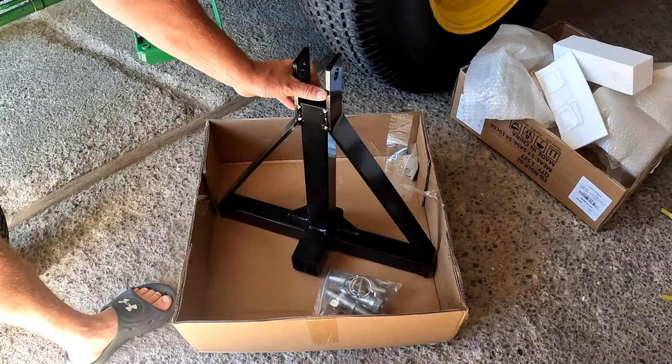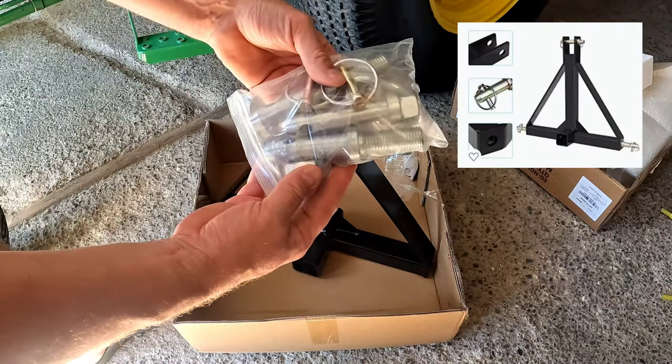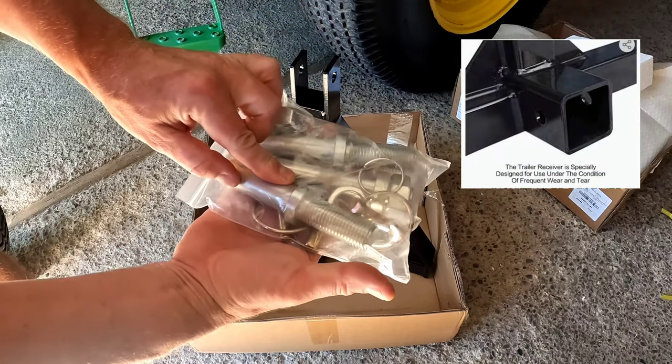Alright, as you can see there's our 3 point receiver. We have our hitch pins and everything we need to install it on the tractor. So let's get these pins installed.